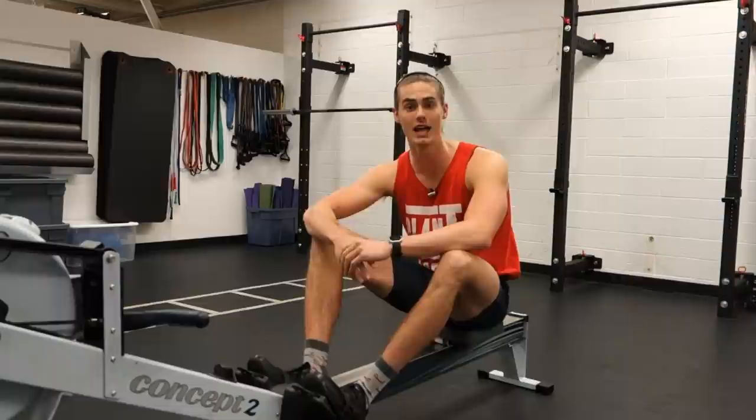What's up guys? Austin here back with another video, and today we're going to be talking about a topic that I've been getting a lot of requests about — that is the best way on how to improve your 2,000 meter row.